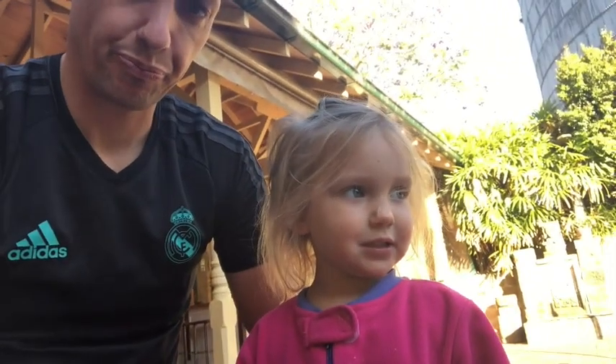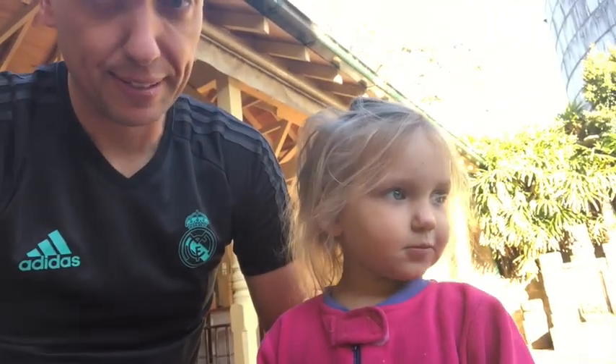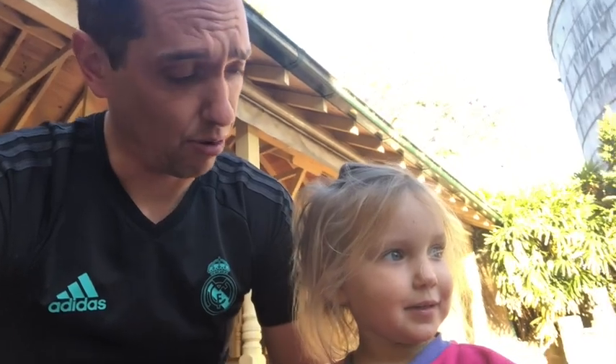What did Daddy do? I'm crying. Daddy did crying, did he? I did cry. Oh, Tricky did cry. Daddy didn't do crying.